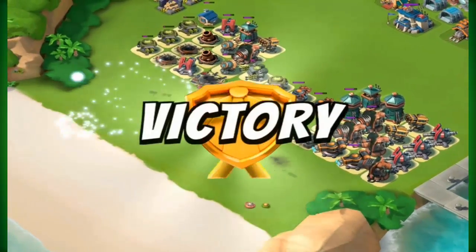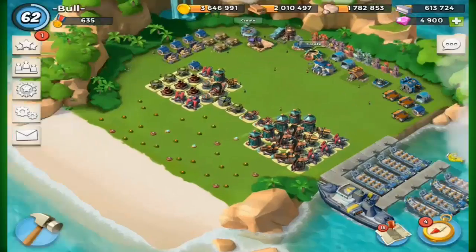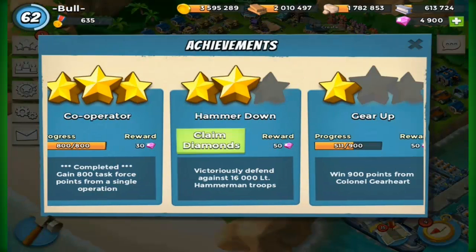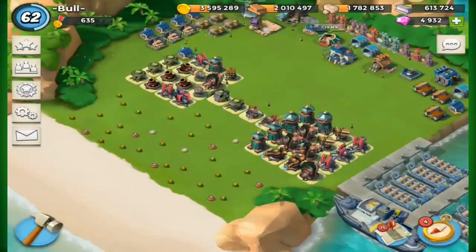The first few stages were pretty easy — it went a lot better than I actually thought. I actually managed to get an achievement here as well; I don't know if you guys have already got this one.